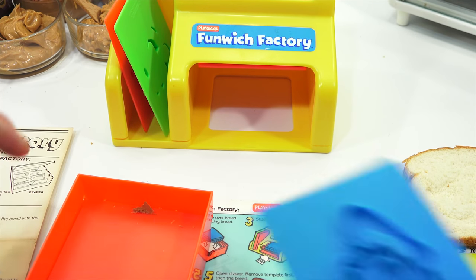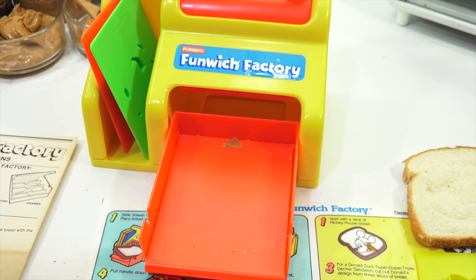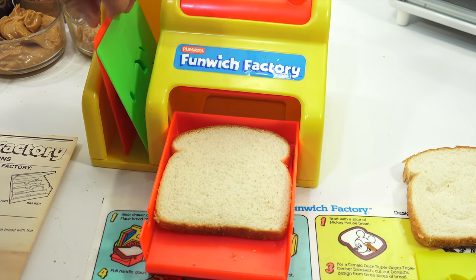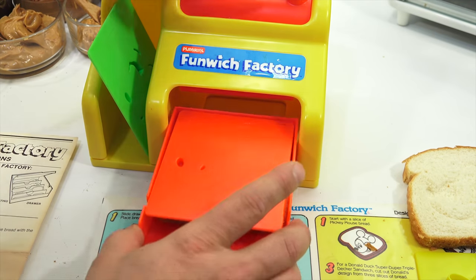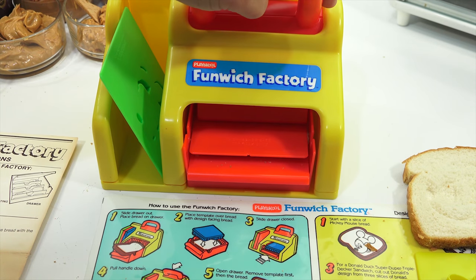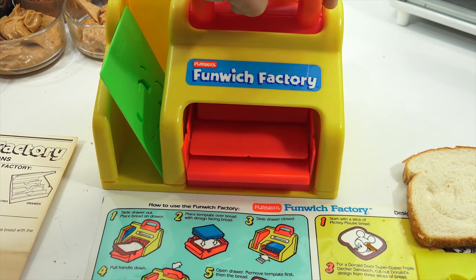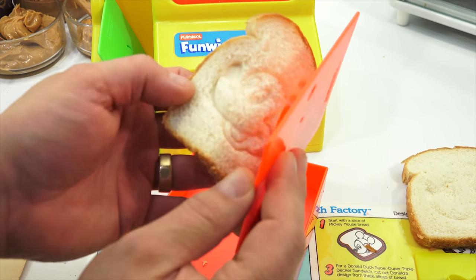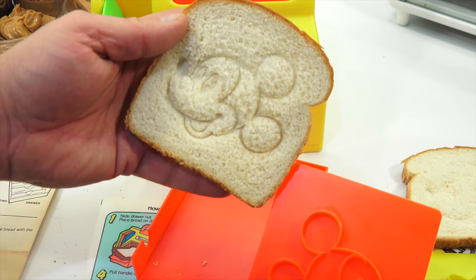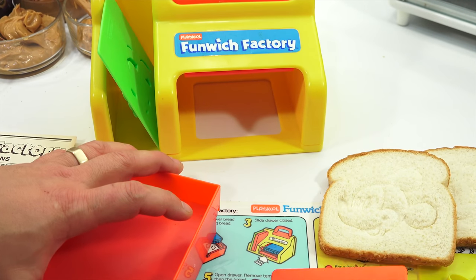Let's do it again. One, two, three, four, five. That one stayed down pretty good — that's probably why they want the freshest of bread. Look, it's all the details, mouth, eyes came out. So it's actually working pretty good.